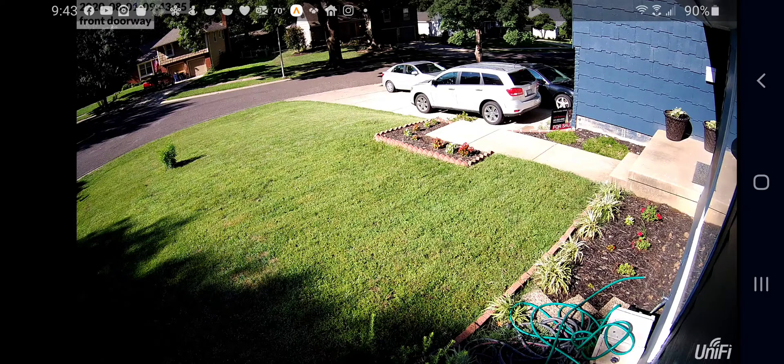But I want to give you a visual demonstration of just how well the Ubiquiti G4 camera can handle that. So what I want to do is go ahead and take note of how this looks right now, with the driveway and the shadows in the lower left-hand corner.